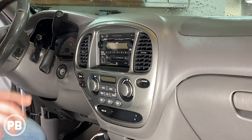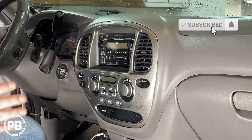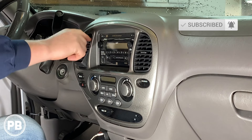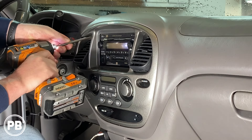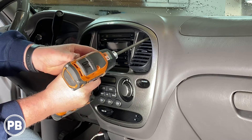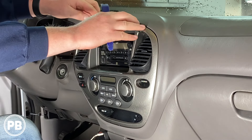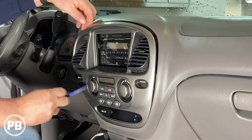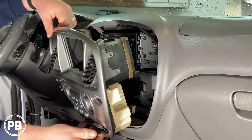To get started, we need to pop this bezel out from around the radio. It's actually just held on with clips except for two screws. If you push your vents all the way in, you're going to expose those screws up there. Pretty easy to pull out — it's a Phillips. So with those two screws removed, we do have a panel tool. You can also kind of use your fingers here, but essentially we just need to pop this on out. Should come pretty easy.